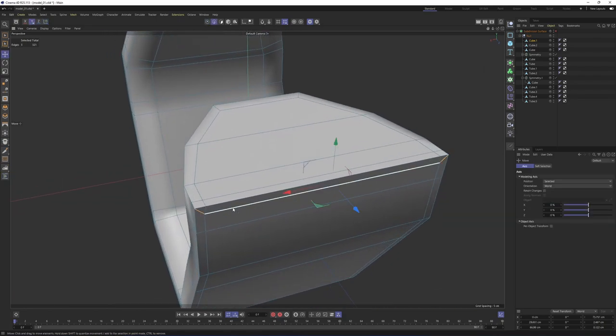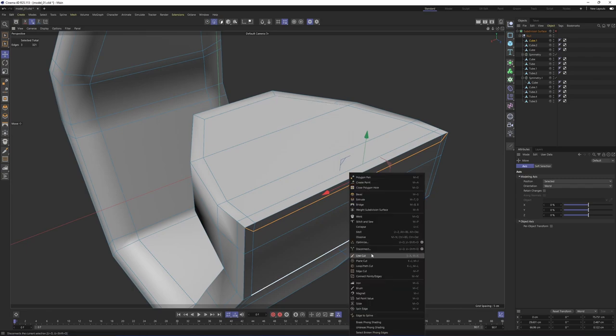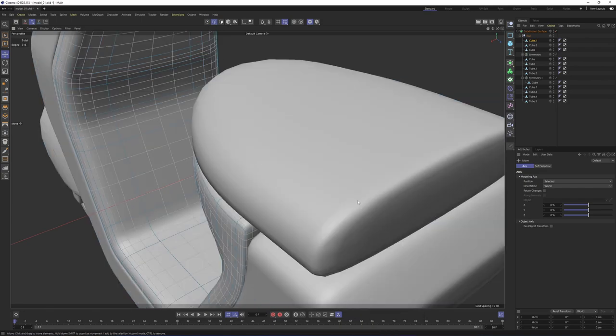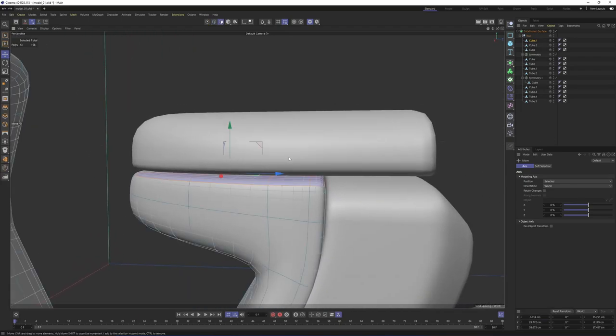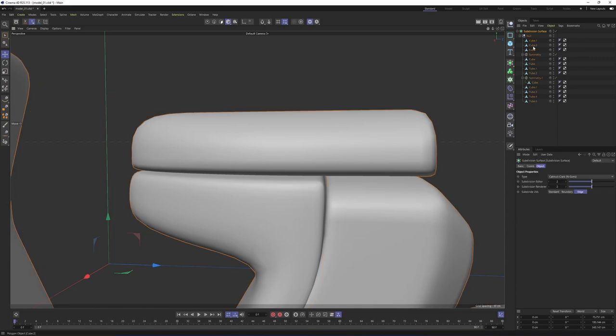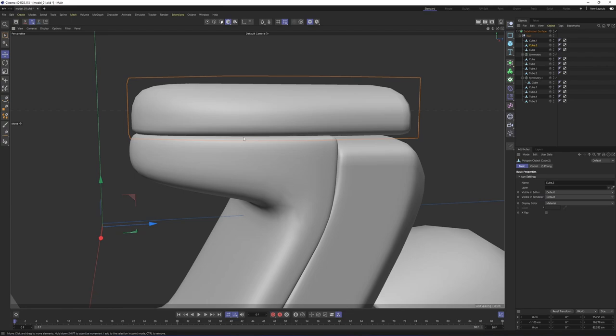Now I can get rid of these edges. Basically we have shifted these two edges to here, so that these are going to act like supporting edges on the top. Right-click, Dissolve. If I press Q, this is going to give me a better result. Now the seat is looking like it is sitting right on that object. I need to do the same thing on that one as well.